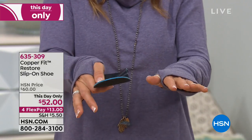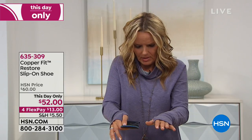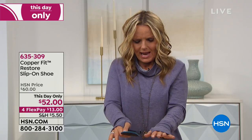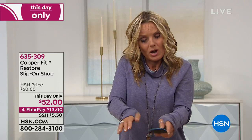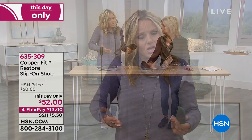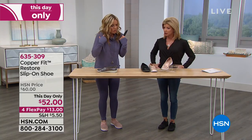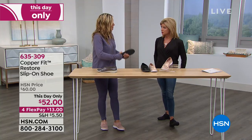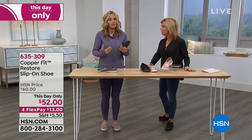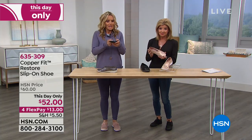What does over-pronation mean? It means when your ankles roll in. If you stand up and you're kind of flat-footed, your arches collapse, your ankles roll in, your knees knock, your hips rotate inward. That throws all your posture, your alignment, and your stability off. That's why you get bad backs and bad knees — it all starts in the feet.